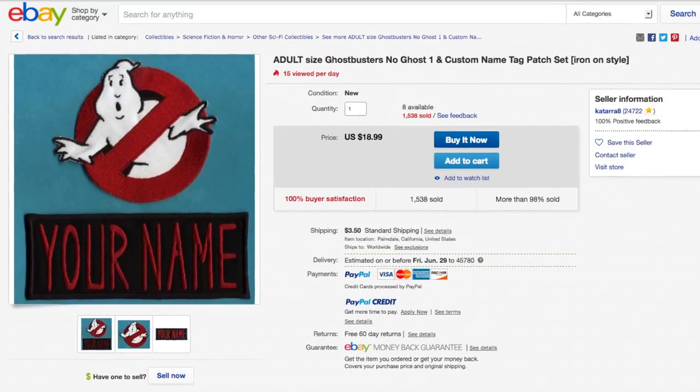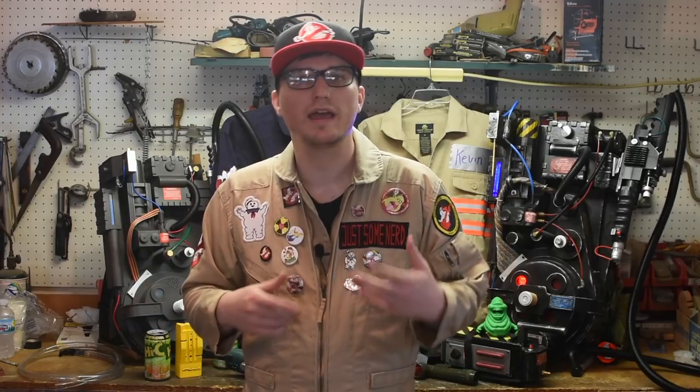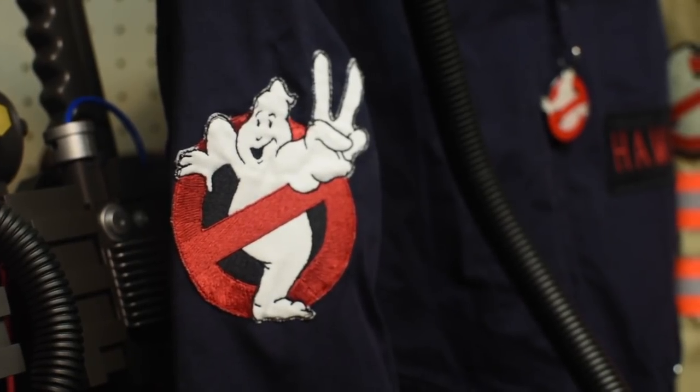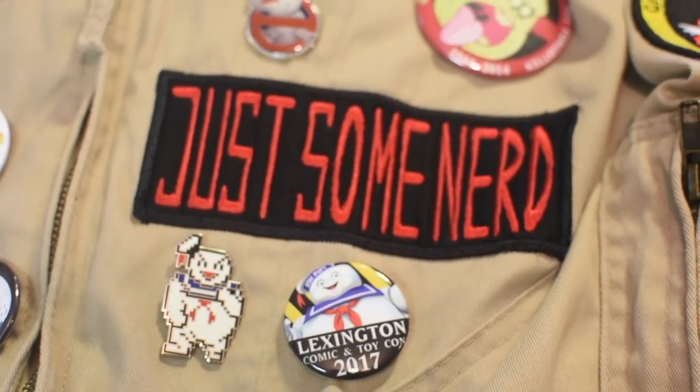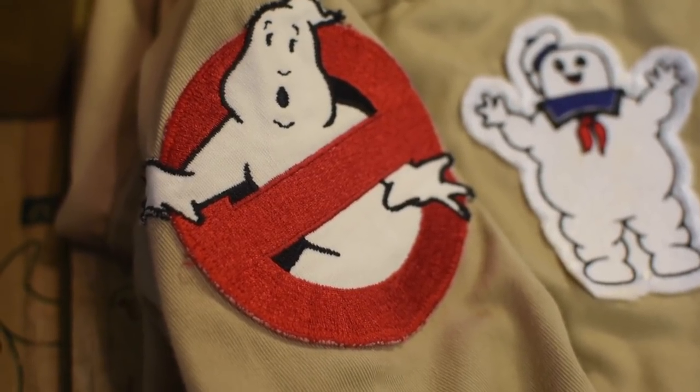Once you have your flight suit, you're going to want to get a couple of patches. While there are Ghostbusters patches available on Amazon, they're not the most accurate ones, so I'm going to recommend a seller on eBay. These sets cost just under $20, and I've ordered both the Ghostbusters 1 and 2 style patches from this seller and they both look great. She also gives you the option of a custom name patch or the name of one of the characters from the movie. I should mention that while these are iron-on patches, I recommend that you sew them anyway, because if you just iron them on they're eventually going to start to peel off.